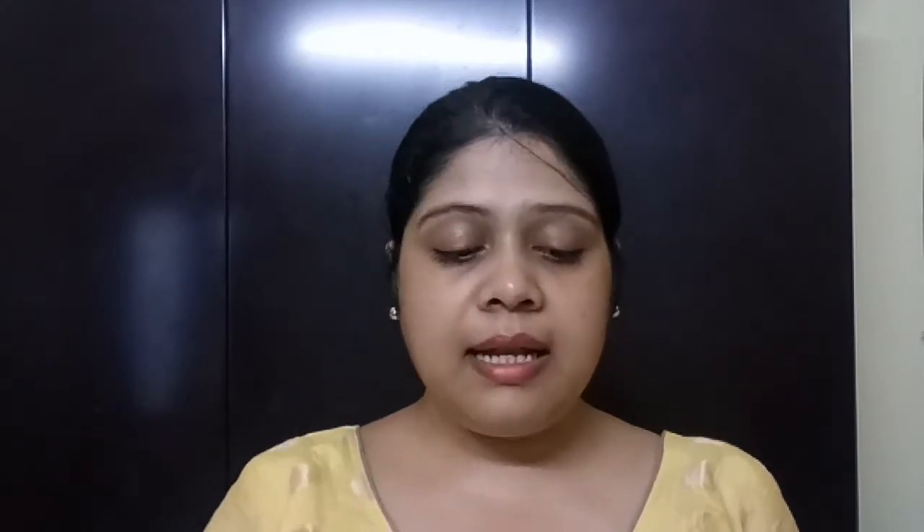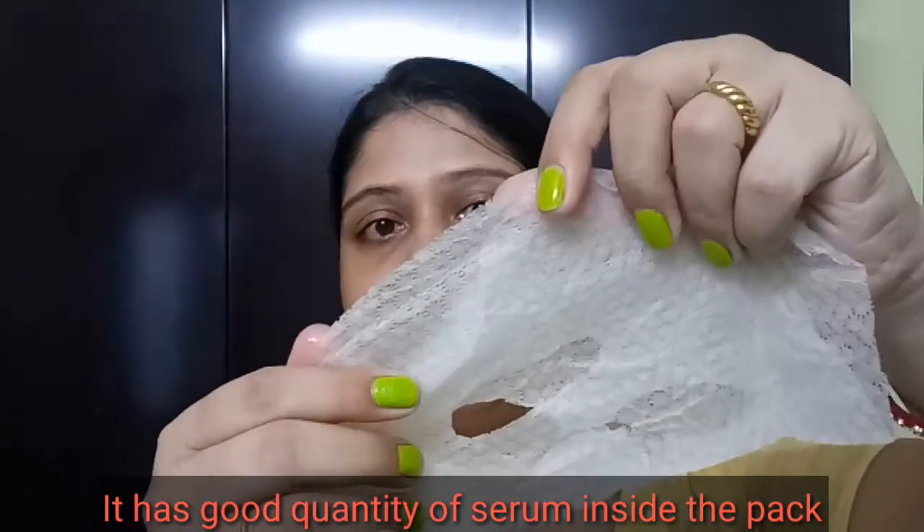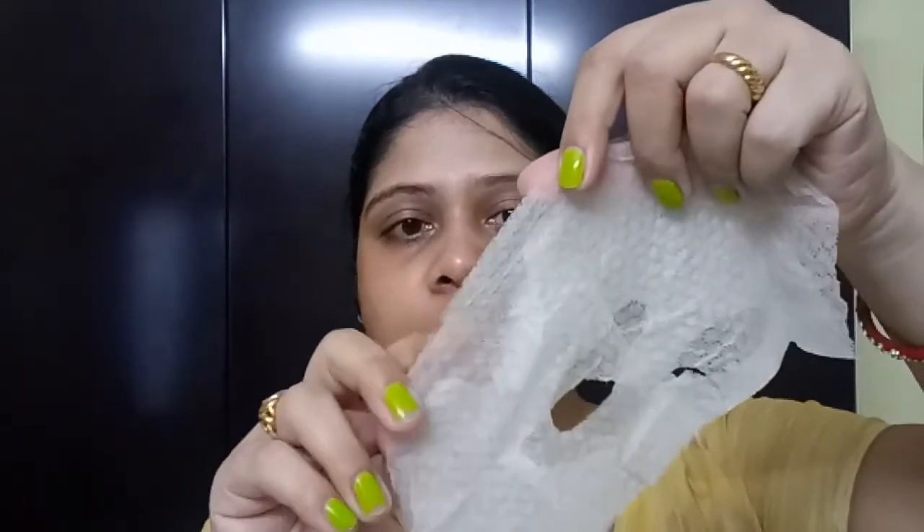I have never used any sheet mask that has seaweed extracts, so I definitely want to try this one first. The smell is quite similar to some soaps like Liril and Lux — it's very strong. And this sheet mask, as you can see, is quite different — it is a perforated type, there are dots all over it, so it is perforated.